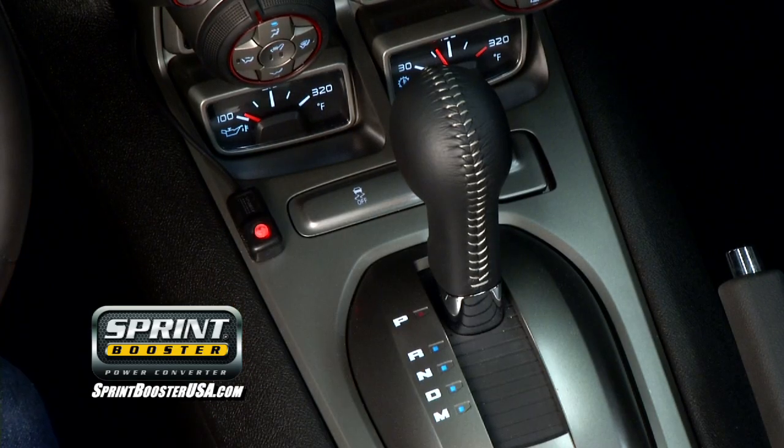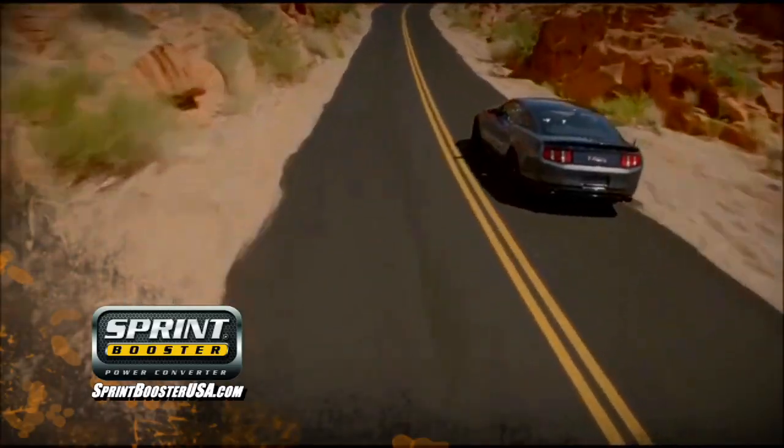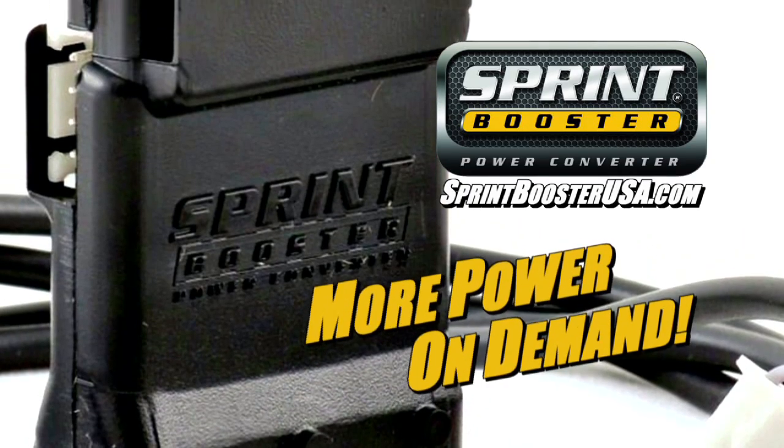To learn more or to find a dealer near you, visit SprintBooster.com. Sprint Booster gives you more power on demand.